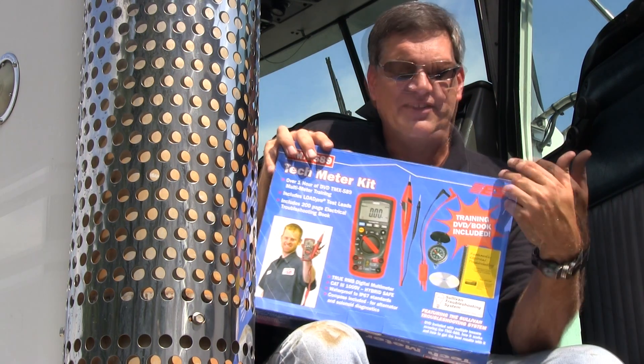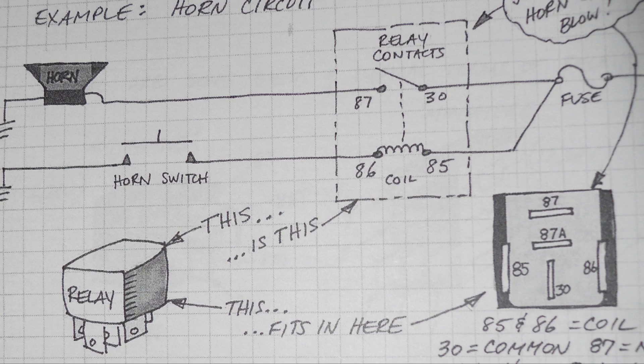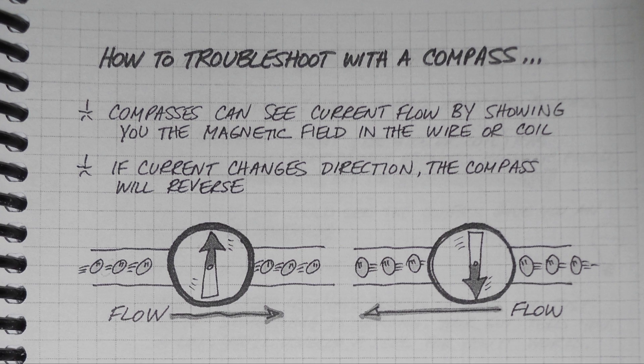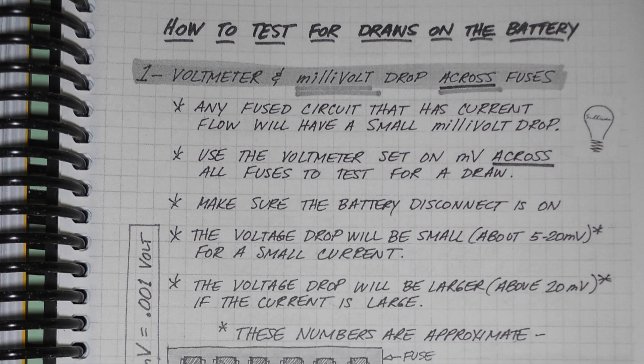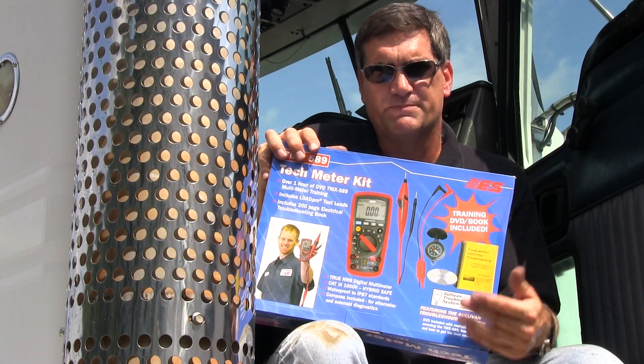It's that simple. There's a 200-page book in here that I wrote called Fundamental Electrical Troubleshooting. This book includes everything that you need to know on relays and diodes, voltmeter readings, ohmmeter readings, amp meter, schematic readings — things that guys need every day and they don't understand. They're in this book.